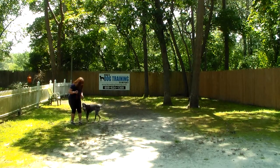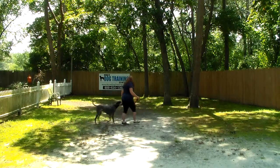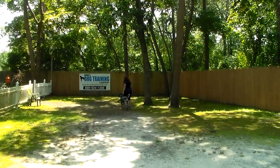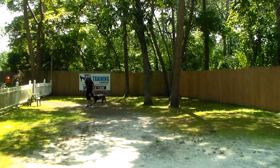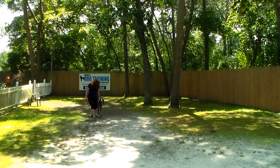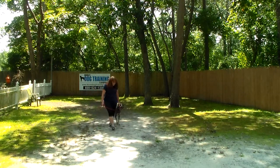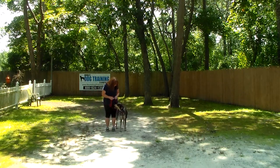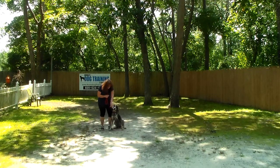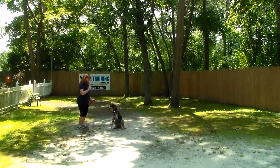The very last command we're going to demonstrate is the distance down. This is where you'll have your dog in a sit-stay. In the beginning, go just a few feet away from her — take a couple steps away — and use your right hand. Try not to bend over too much, because that looks like you're calling your dog. Give her the one-word firm command to down, then stay. She's a little bit of a leaner — she likes feeling you next to her.